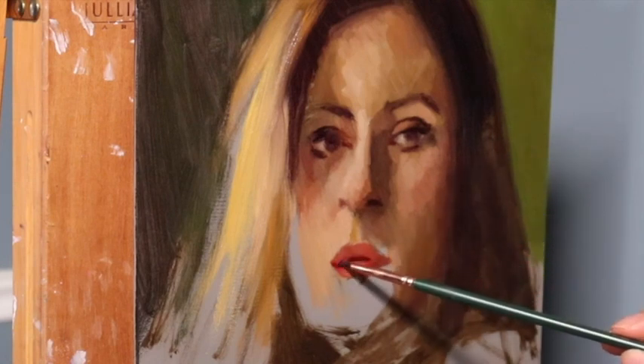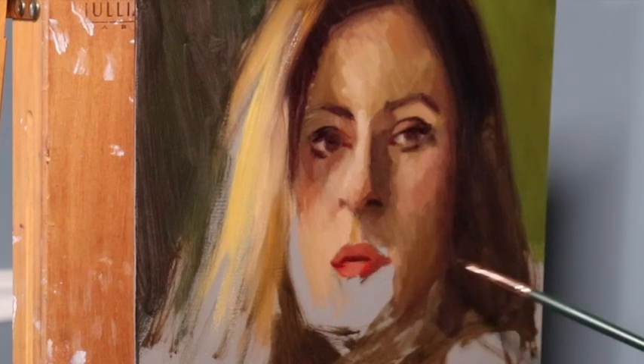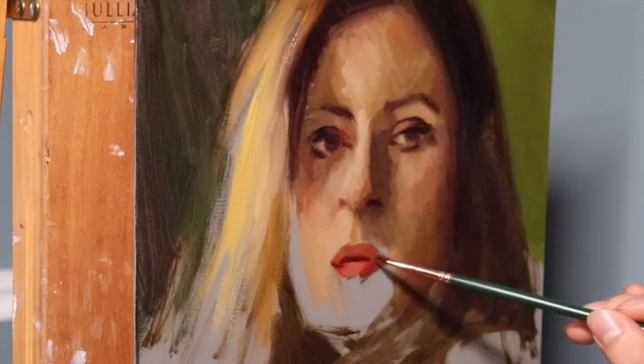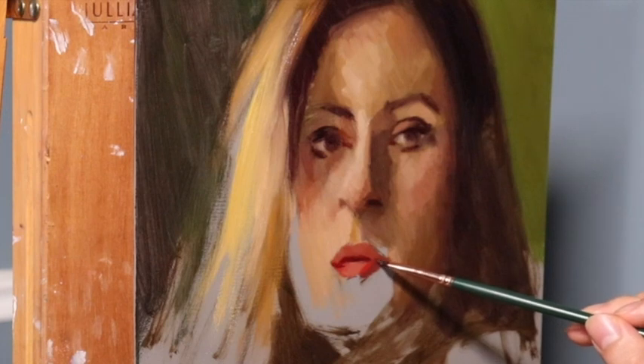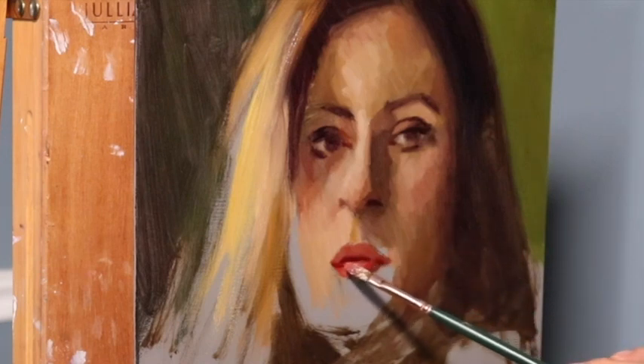That's true for the beginning and the middle stages of the painting. When it becomes more complicated, always be able to simplify. Seeing your shapes more simply will give you more control over them, regardless of what size brush or materials you use.